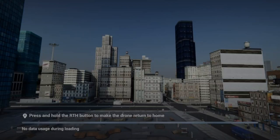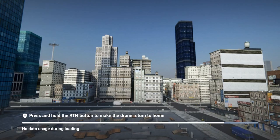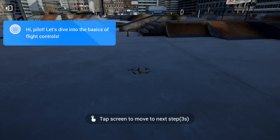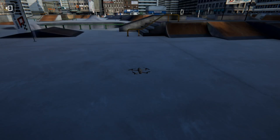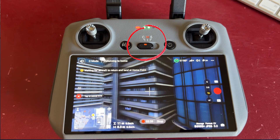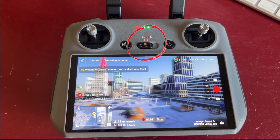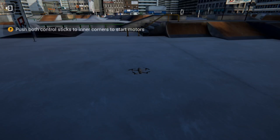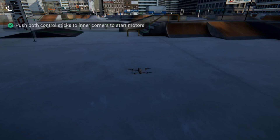When you hit the Basic Course, you'll see the Beginner Guide. Press Start to begin — it really guides you through step by step in simple beginner mode. You have to tap on the screen and switch into C mode (Cine mode, which is slow speed mode) before it'll let you start. We'll start by pulling the two sticks inwards to start the motors.